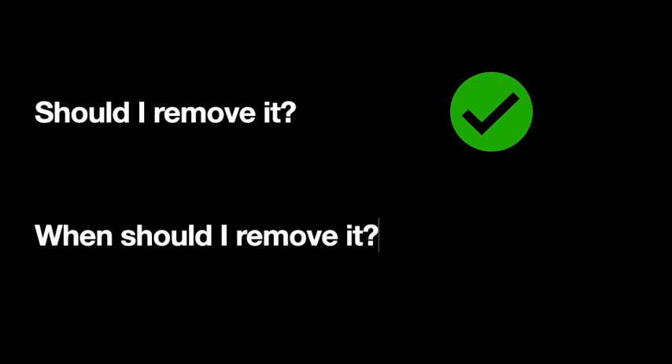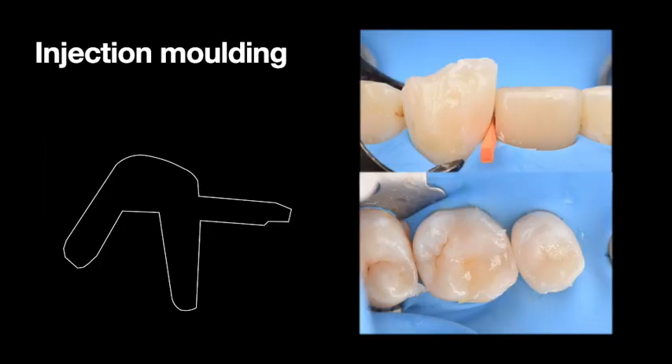You should definitely be removing the oxygen inhibition layer. When should you remove it? In injection molding, we are always over-building the cavity of the tooth, so this 9 to 30 microns of oxygen inhibition layer formed after curing gets eliminated anyway — it practically does not matter in injection molding.